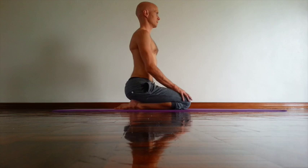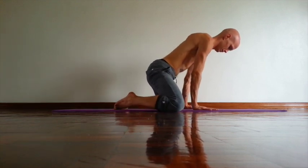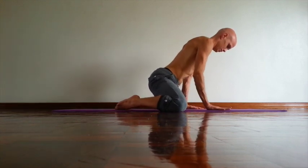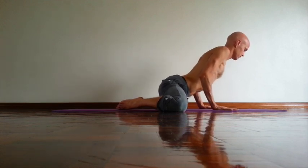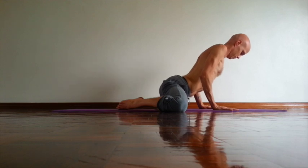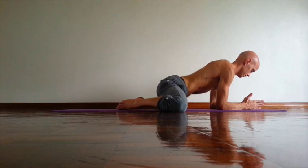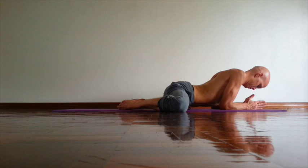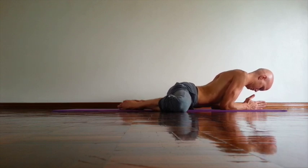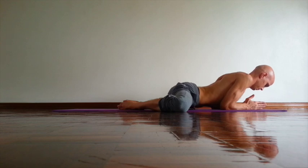Sit on your knees. Open chest, lengthen spine. Then inhale, press palms down. Move your knees to the side. Wash your shins slightly in. Point your toes. Check that hips and knees are in the same line. Rotate back of your thighs out. Take tailbone down. If you can, bring forearms down, rotate shoulders out. Then slowly go down. Try to stretch your inner thighs, inner groins. Stay in pose at least five breaths.